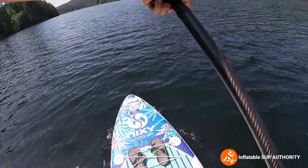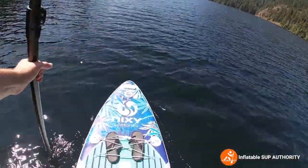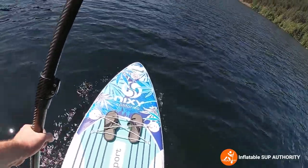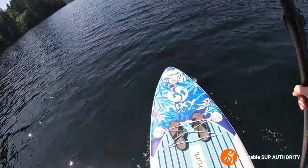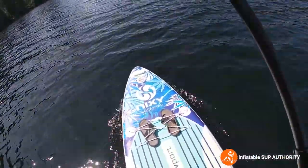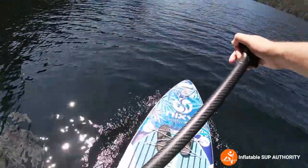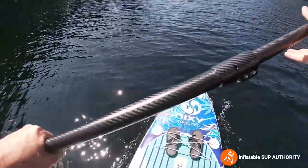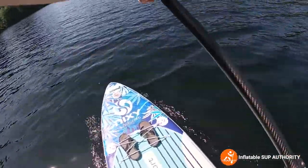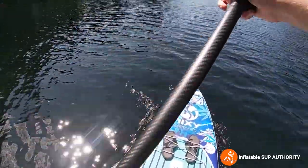I was actually expecting the on-water performance to be not as good as it is when I tried it. I'm pretty impressed with the speed. The tracking went far beyond what I thought, because the board is listed at 33 inches. It makes a little bit of a difference, but the way Nixie has designed the board — I've seen myself paddling against people with iRockers or other boards, and this board can keep up just fine with 31 and 32-inch boards.